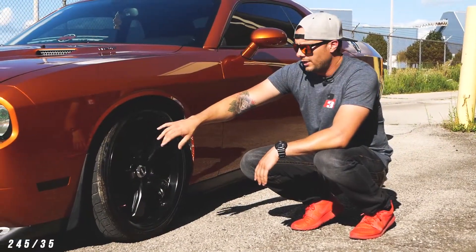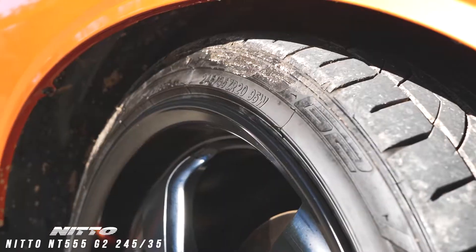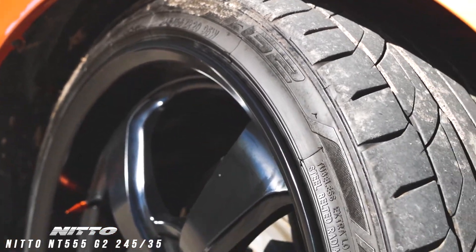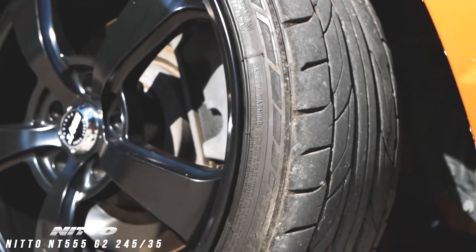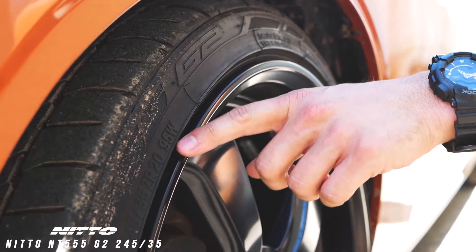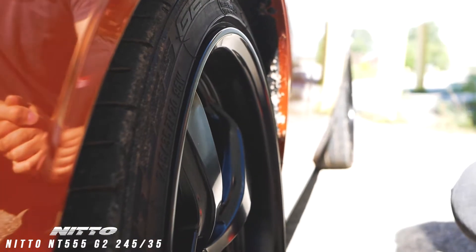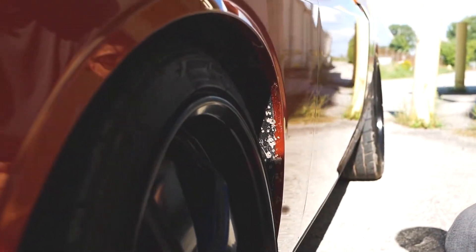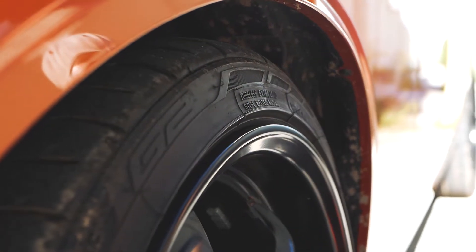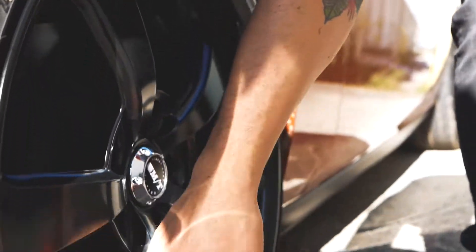The tires he has on this one are the Nittos. It's a 245/35 series up front — pretty low profile. I really like the look of this. I know some of the muscle car guys will do like a 40 or 45, something a little bit thicker. But I kind of like how he has just a very light stretch on this with the 35s. You'll see just a little bit of the top of the wheel exposed. These Nitto G2s have just a little bit of stretch on the sidewall. It still looks nice. And he's got our orange spiked valve stem caps too.